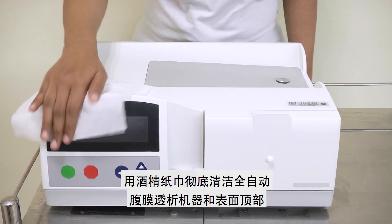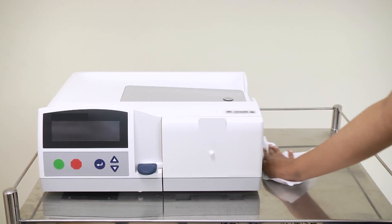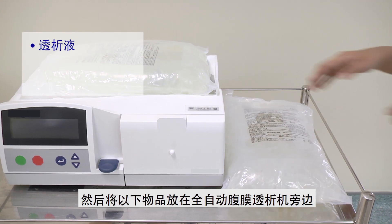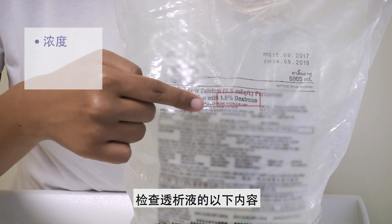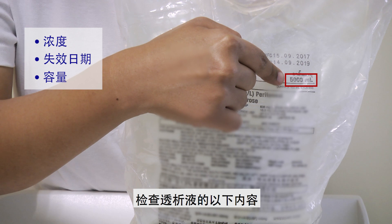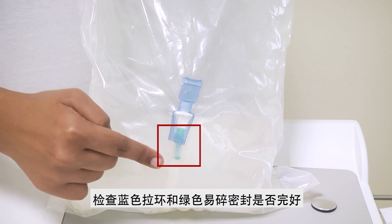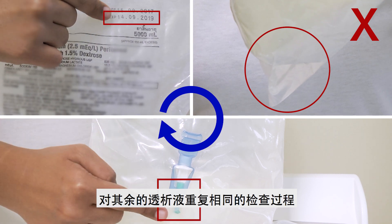Clean the APD machine and surface top with an alcohol wipe thoroughly. Place one of the dialysis solutions on the APD machine, then place the rest of the dialysis solutions, APD cassette, and hand disinfectant next to the APD machine. Check the concentration, expiry date, and volume of the dialysis solution. Check for leaks. Check if the blue pull ring and green frangible seal are present. Repeat the same checks for the rest of the dialysis solutions.